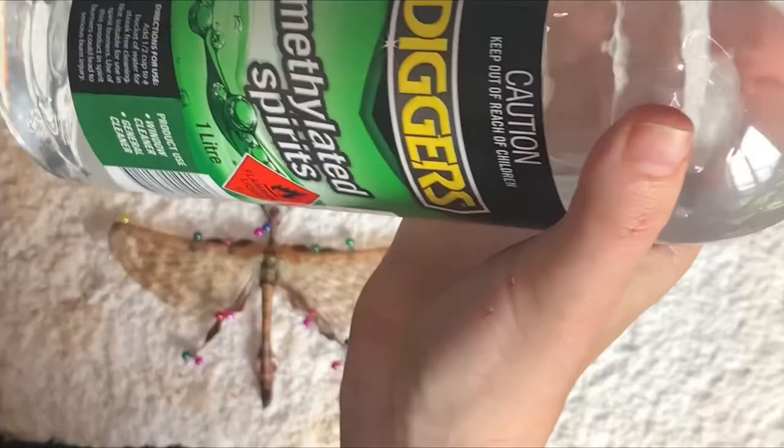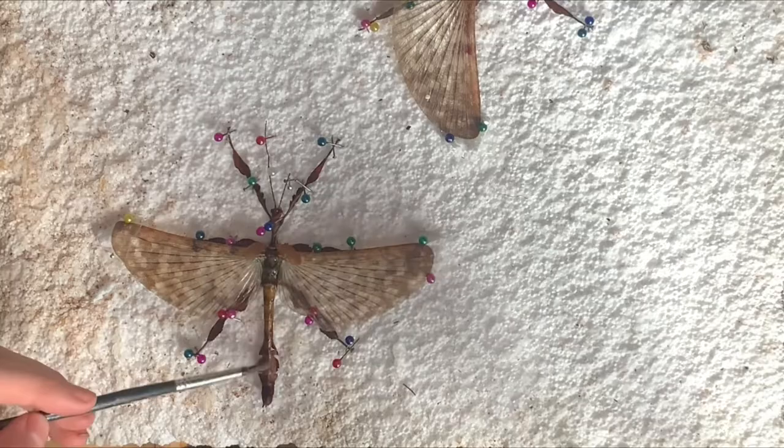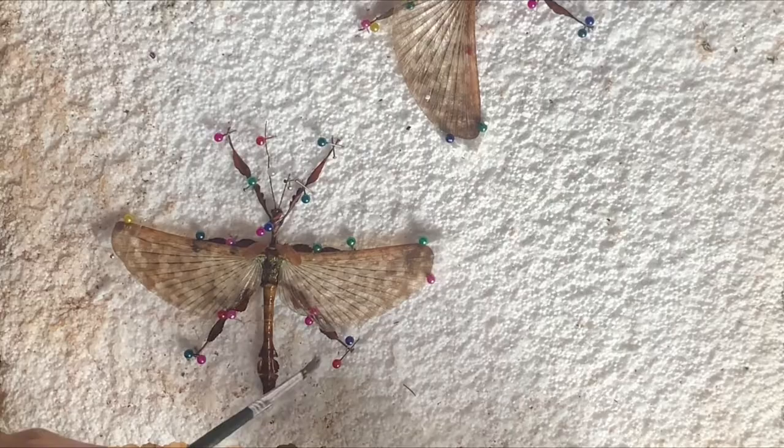To preserve the insect, take your methylated spirits and gently paint a layer over the entire invertebrate. Methylated spirits helps keep the natural colour of the phasmid — without it, your specimen may turn black. Once preserved, place your pinned insect somewhere safe to fully dry.